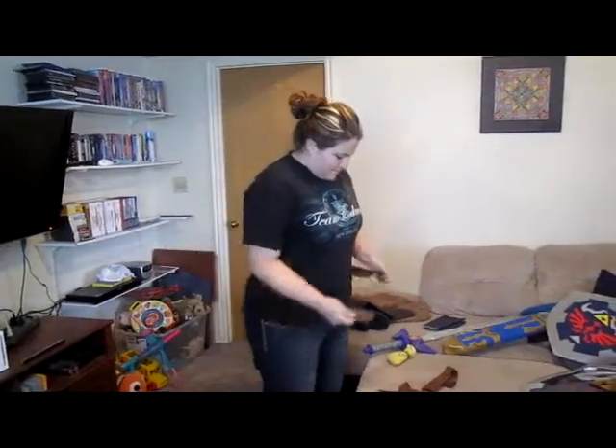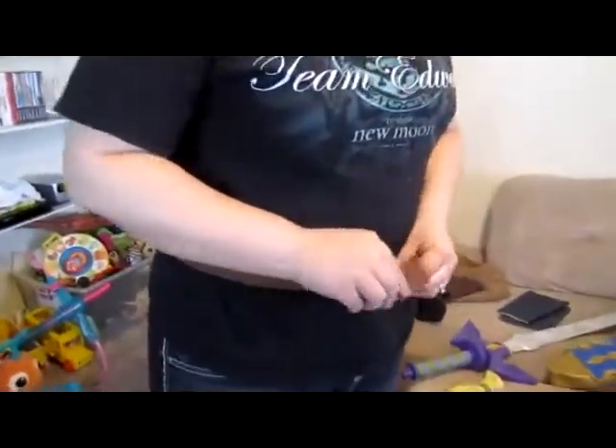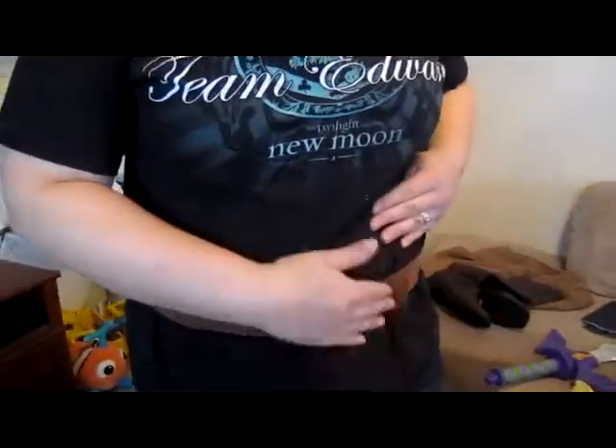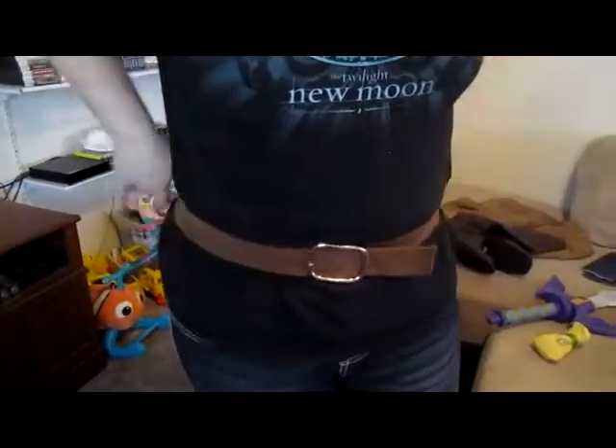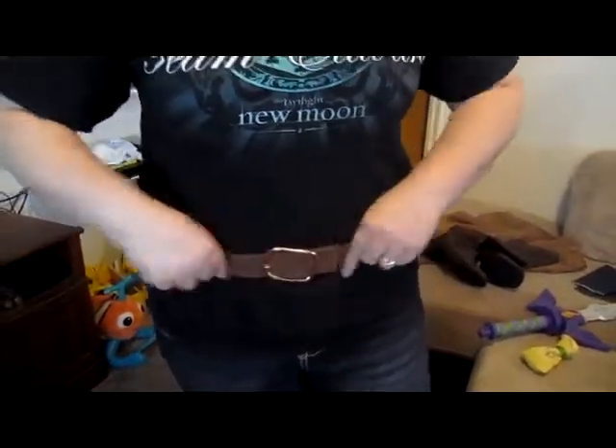These are the belts that I just finished sewing last night — the belt that goes around the waist and the thing that goes around the chest. Here's the middle piece. I've never made a belt before, so this was a totally new experience. It can go either way — I usually just tuck this in because he doesn't really have a piece hanging off there on the end.